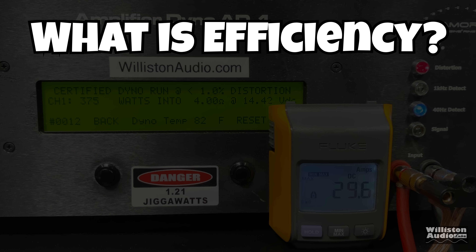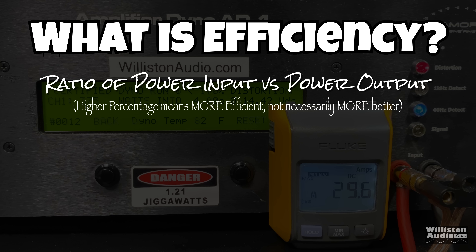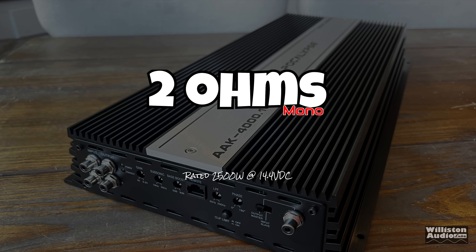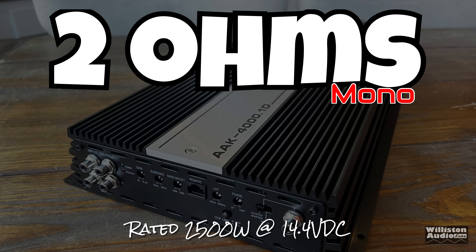Some of you may be wondering what this efficiency we're talking about is - it's a ratio of the power input versus the power output. Class D amps typically get between 70 and 90%, class AB between 40 and 70%. This means you always have to provide the amp enough power so it can do its output, so you have to have strong electrical.